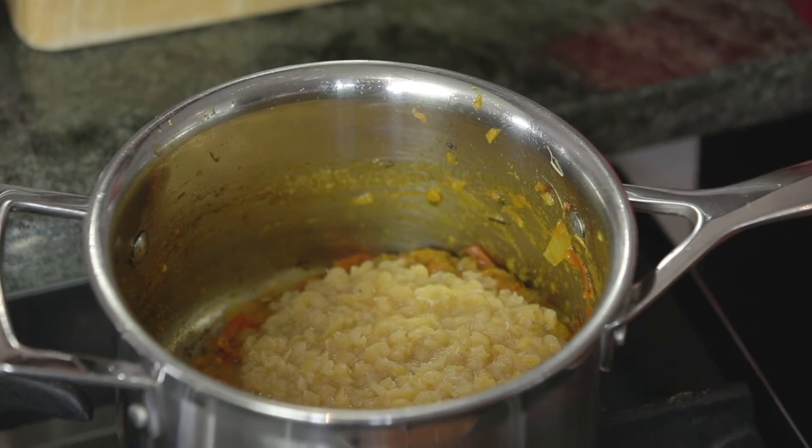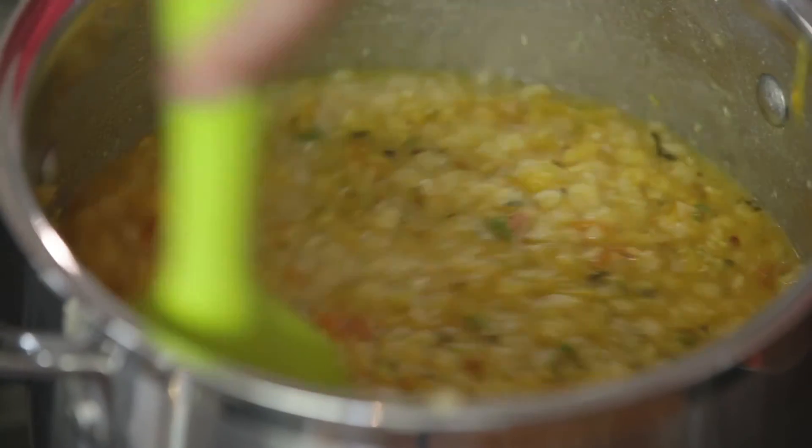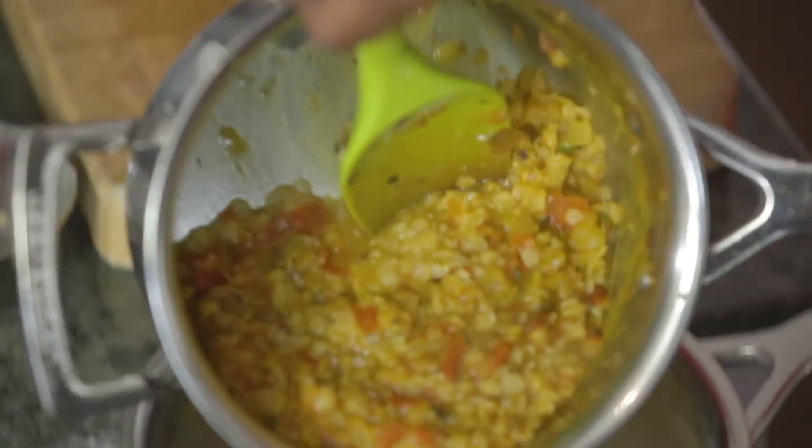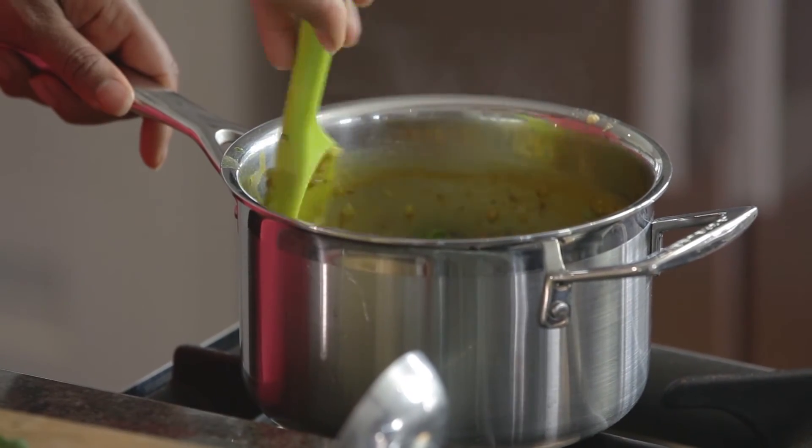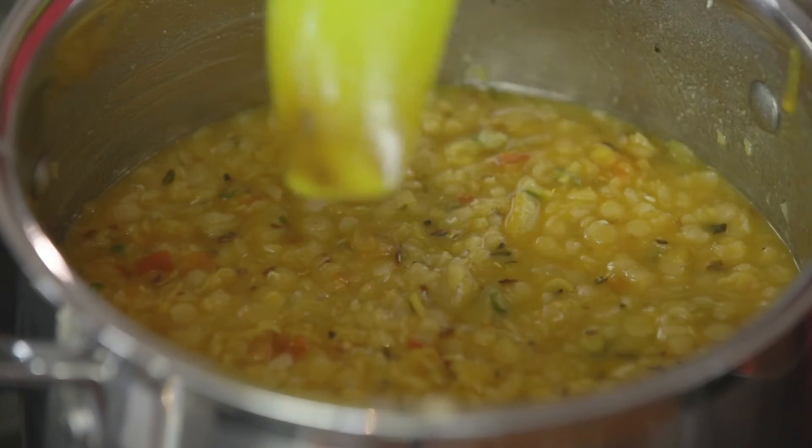Add a ladleful of the cooked lentils to the masala paste in the frying pan and stir together. Then empty all the contents back into the pan with the lentils and stir. It should have the consistency of a thick soup, but if it's too thick, just add a little boiling water and remove from the heat.